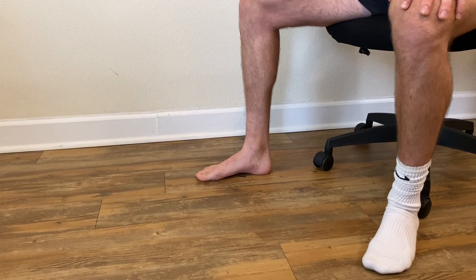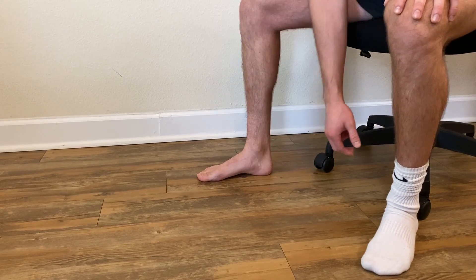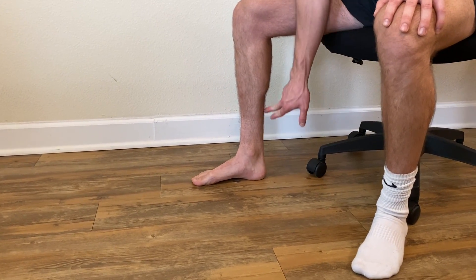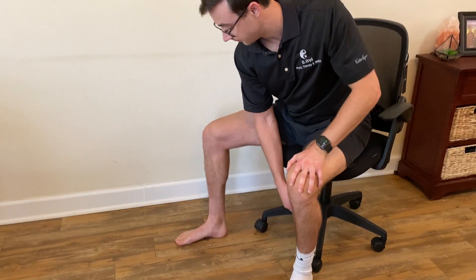It's not about the toes — the toes shouldn't really be scrunching. It's about, again, right up under our arch, trying to lift that arch up. You can feel it in through here. One, two, three. And relax.